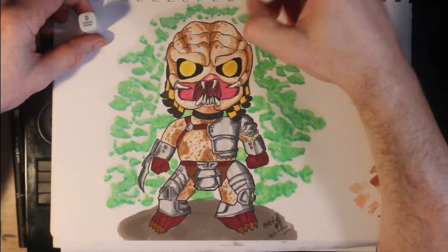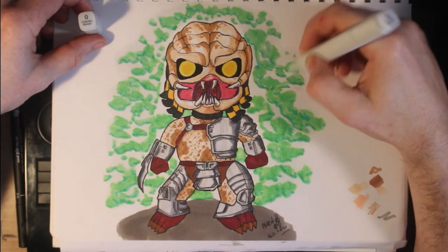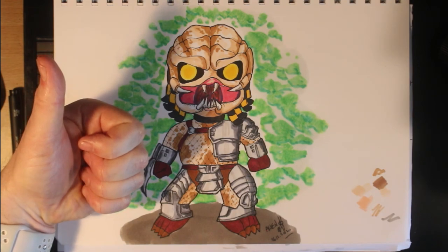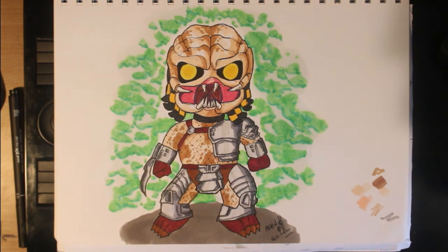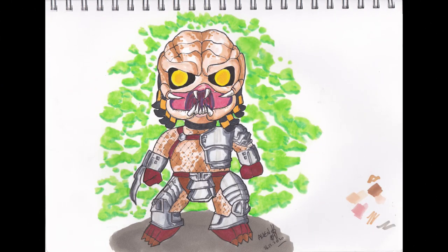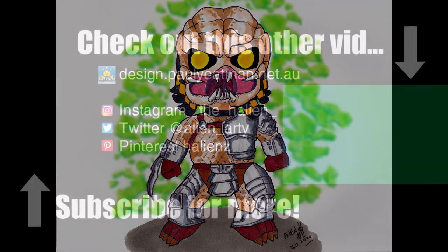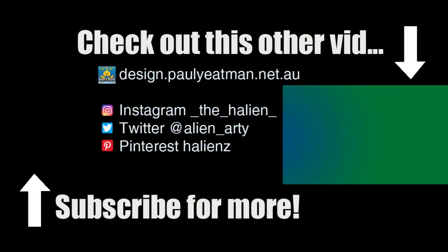Here is the drawing scanned in, showing the not-as-blurry-as-I-wanted background. Not too bad given it was my first go using the colorless blender for that sort of trick. I applied some blur to the green background and played with the levels a little bit in Photoshop to produce what we see now. Anyway, if you found this interesting, informative, or entertaining, subscribe, like, and share. Until next time, you have been watching Drawing Stuff with me, the Arty Alien — Paul. Ciao!